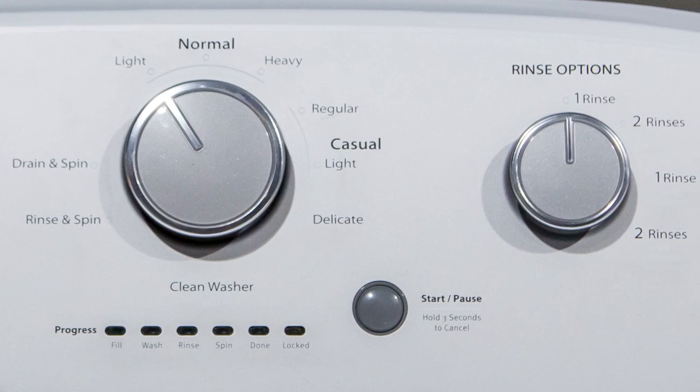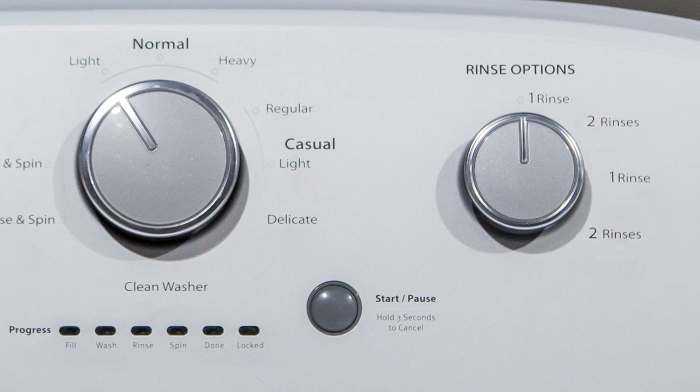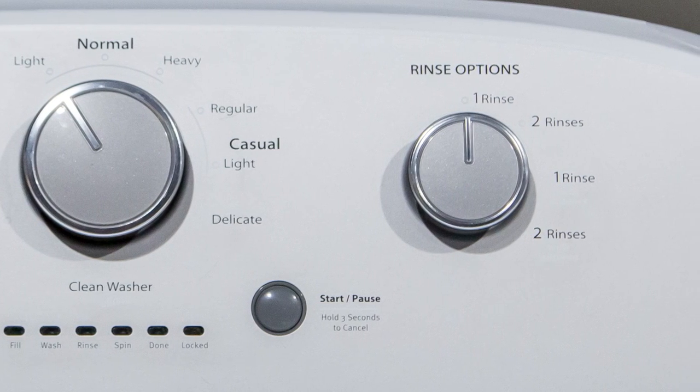The lights down here will actually allow us to know where we're at in the cycle, so we can judge when it's going to be done a little better, and it is also a push to start.